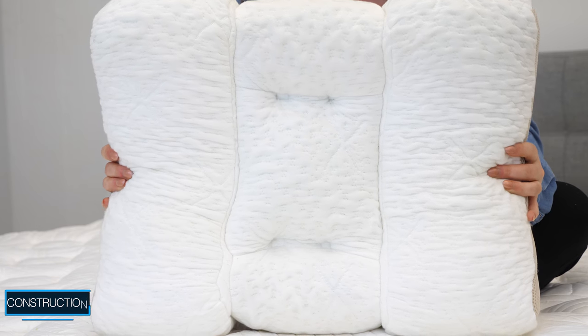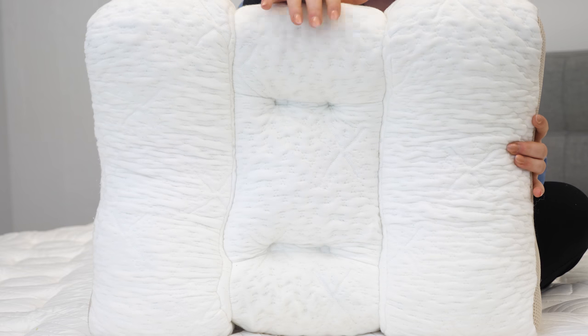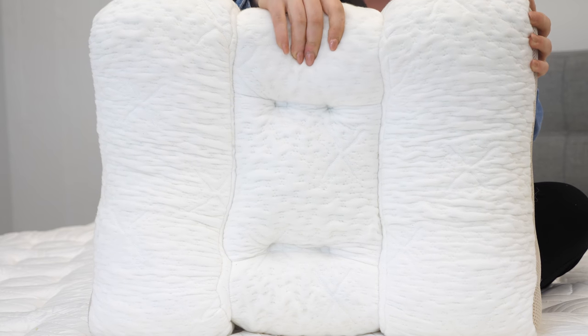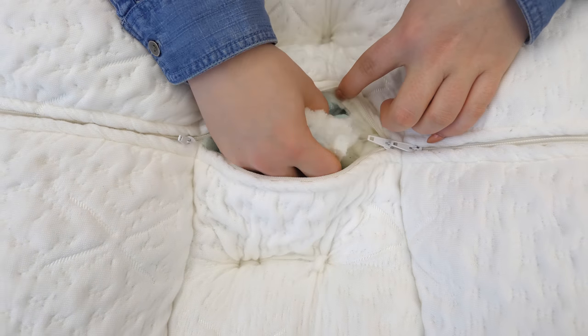Let's talk a little about the construction of this pillow. This pillow is a contour pillow, meaning it's designed to keep your head, neck, and spine in neutral alignment — hence the name Spinaline. It consists of three chambers: two for side sleepers and one middle chamber for folks who sleep on their backs. All three chambers are filled with a proprietary blend of fiber and foam.